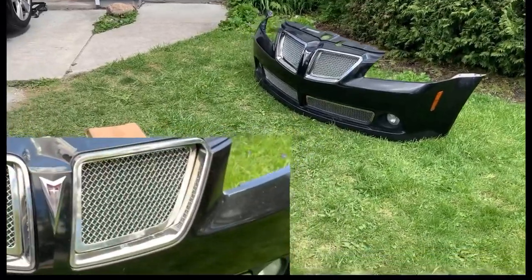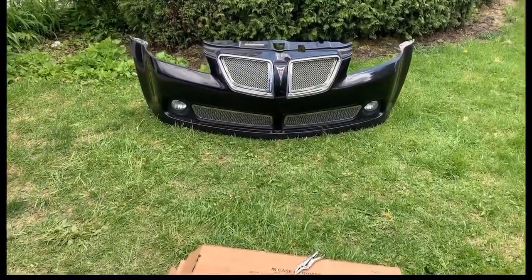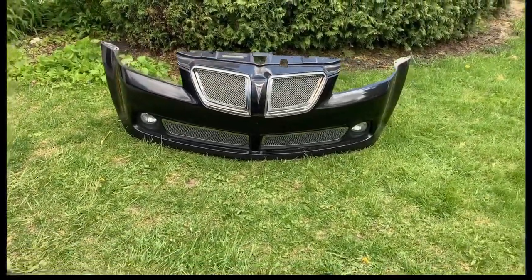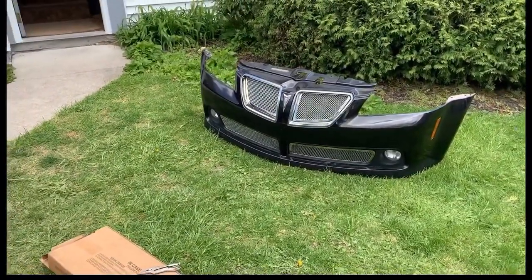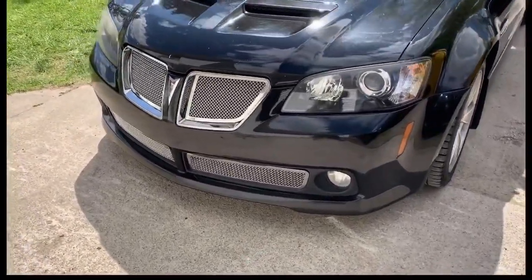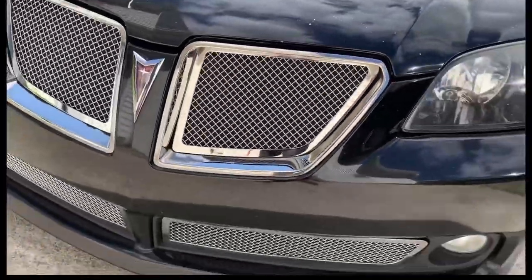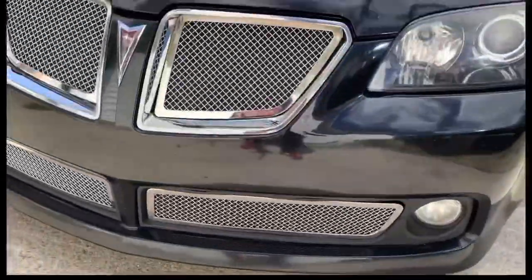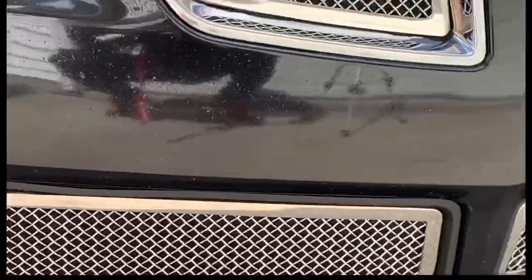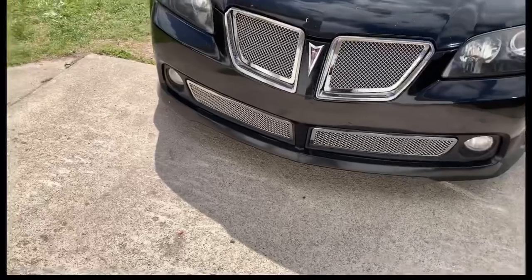Alright gang, here's the finished project — well, halfway finished. We got the grill on and as you can see, you can't see directly through to the factory honeycomb mesh grill. The overlay grill looks more original. You can't see the old honeycomb grill through there at all — it looks like I literally disassembled the entire factory grill to put the custom chrome grill on. That's exactly how I wanted it to look. There we go.